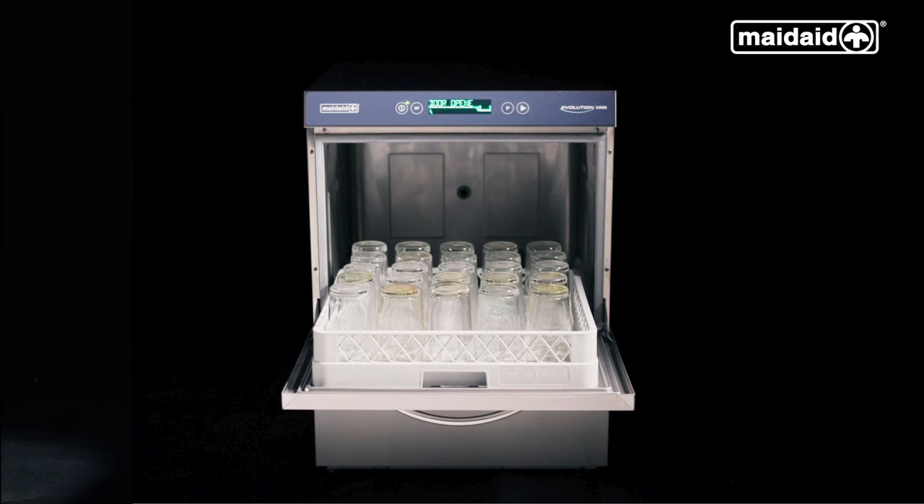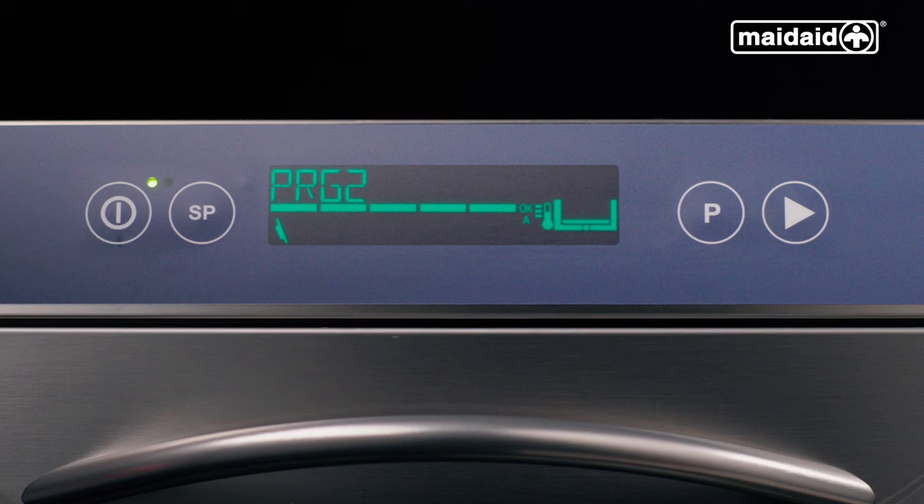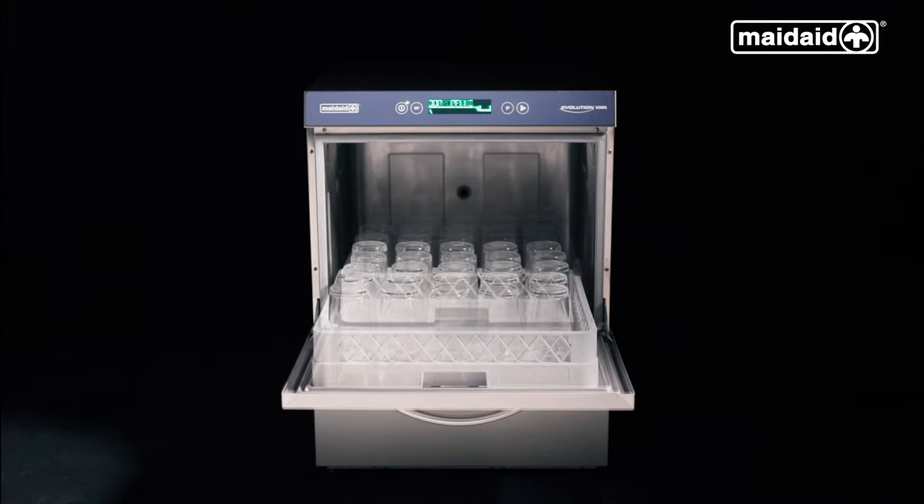The basket must be loaded correctly to ensure all items within will wash properly. Push it into the machine, close the door and select the appropriate cycle. For general washing, press the P button until PRG2 is displayed, then push the start button to initiate the washing cycle. The progress bar will build from left to right showing cycle progress. When the display shows the message END and illuminates green — or in some circumstances yellow — open the door, remove the basket and place it somewhere safe.